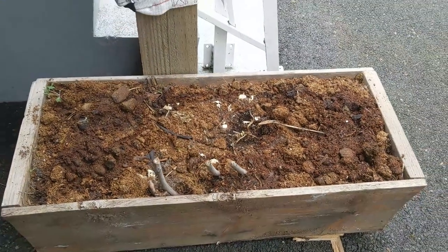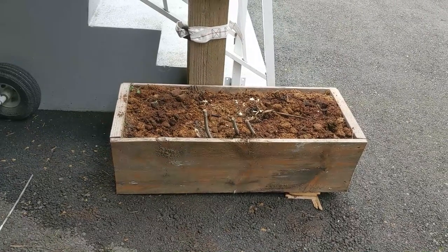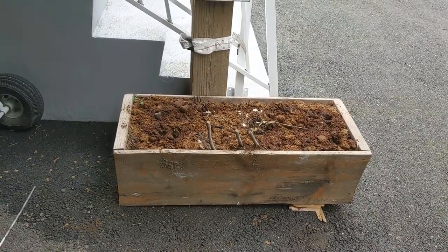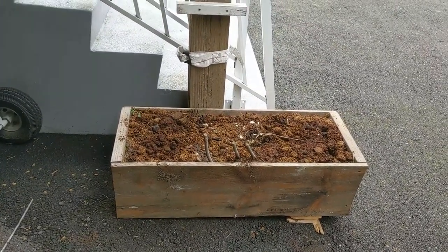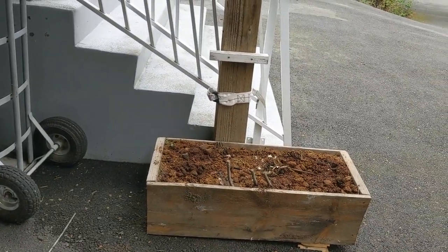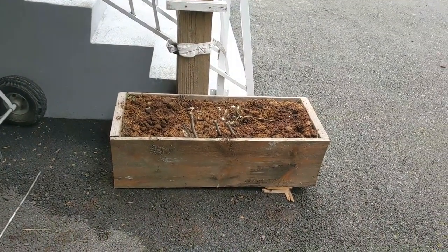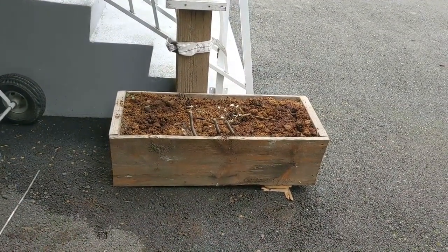Yeah guys, that is my original spot. I'm just gonna leave it there. I know the box is kind of small for the chayote squash, but I still produce some fruit on the container. And here's the reason I have it there — I have a place to climb, and the rain would keep it a bit wet. If I'm not here to put water, just the rain would keep it alive.